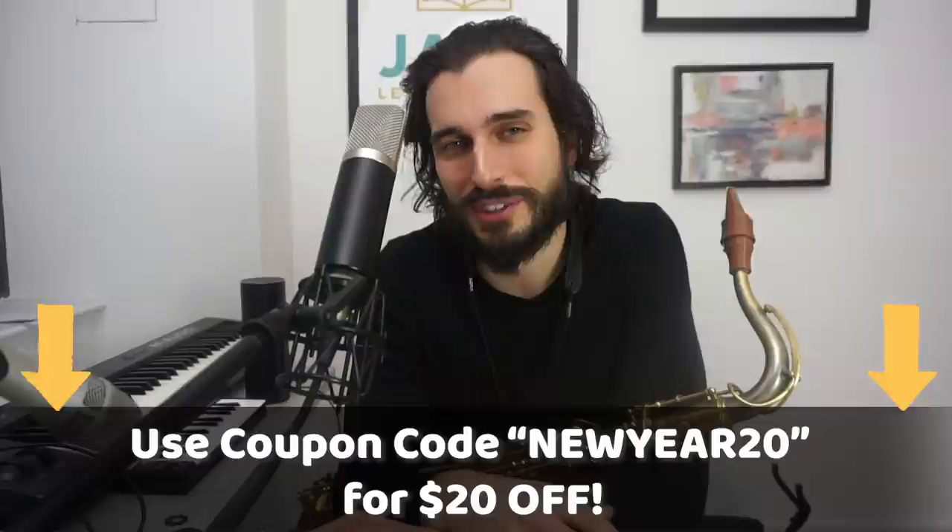There's a lot of content in this combination of materials that I myself still spend time practicing today. If you want to get the download, use coupon code NEWYEAR20 to get $20 off at checkout. I also want to give a quick shout out to Jazz Lesson Videos manager Austin Kruchek, who did all the video editing for this video as well as all the content I've been putting out.